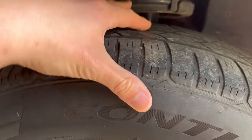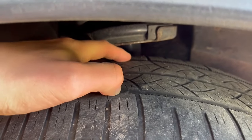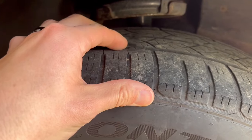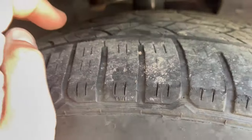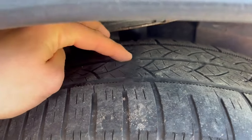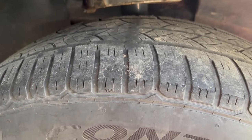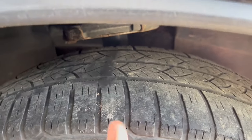You can see that the wear marker is even with the top of the tire tread on the outside, the middle, and across the tire. This actually also tells me my alignment is good because the tires are wearing evenly. If you had more or less tread on one side, that would mean you probably have uneven wear and need an alignment. But here the wear markers are even with the top of the tread all the way across — this tire is well past due to be replaced.